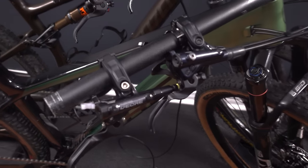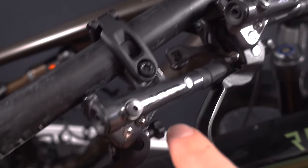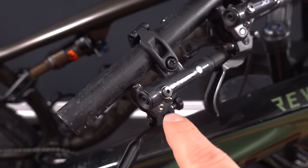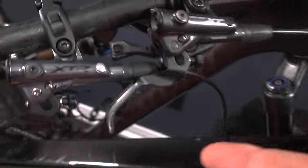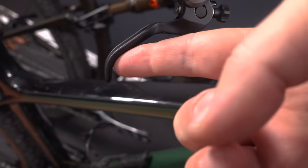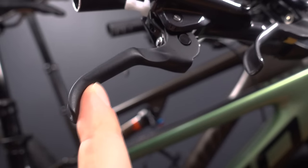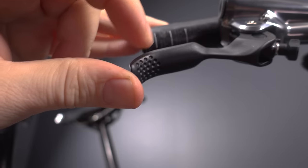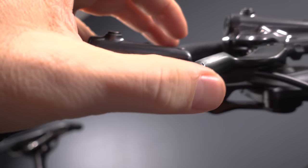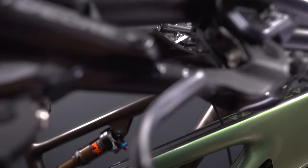Here they are, all four of them: Deore, SLX, XT 8100, and the XTR 9120. Right off the bat you can see how the lever blade is pretty much the same shape on all of them. The only small difference is that on the SLX and the Deore the surface is smooth, as opposed to the XTR and XT which have dimples — but that's the only difference on the blade itself.